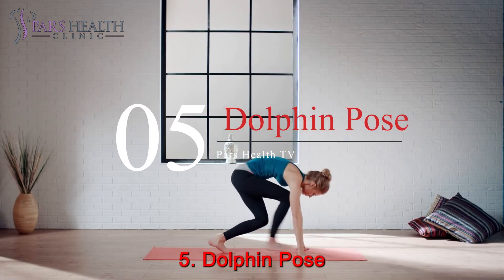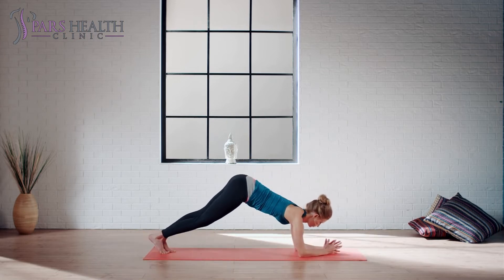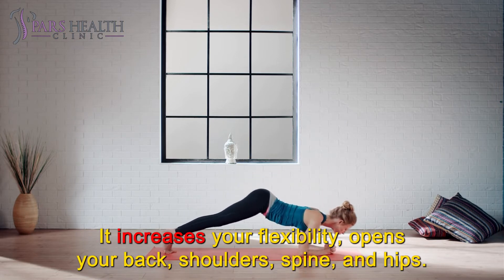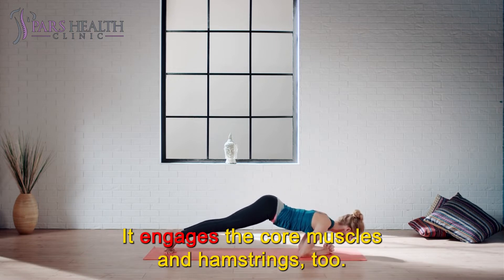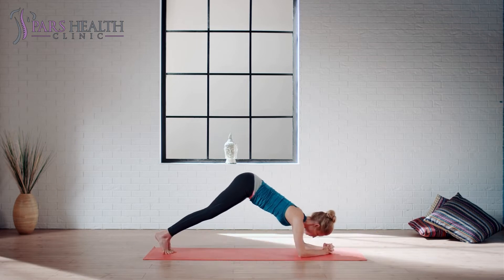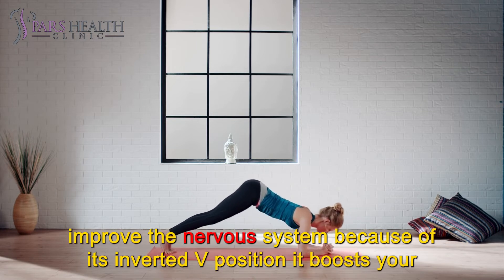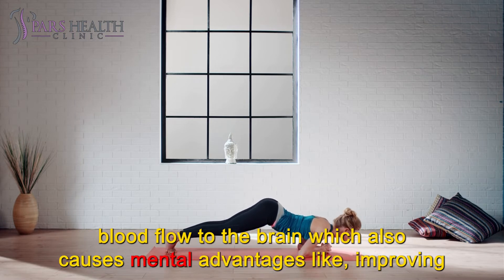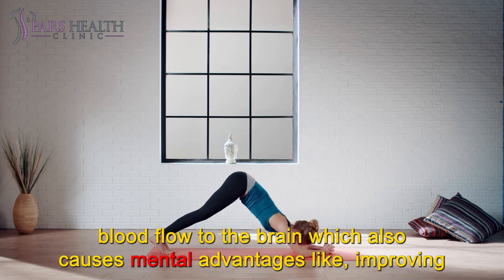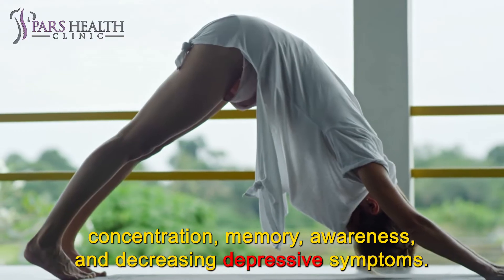Number 5: Dolphin Pose. This pose could be considered a great whole body workout. It increases your flexibility, opens your back, shoulders, spine, and hips. It engages the core muscles and hamstrings too. Other physical benefits include help to reduce blood pressure, and to improve the nervous system. Because of its inverted V position, it boosts your blood flow to the brain, which also causes mental advantages like improving concentration, memory, awareness, and decreasing depressive symptoms.